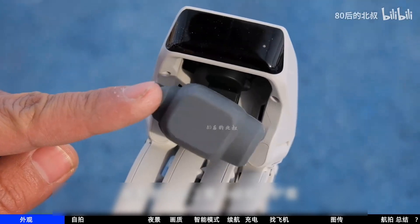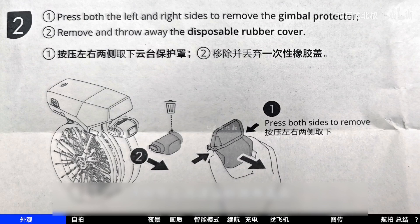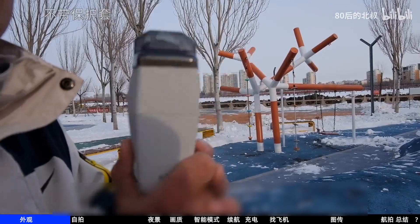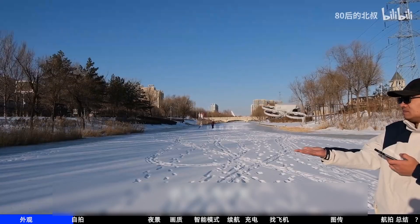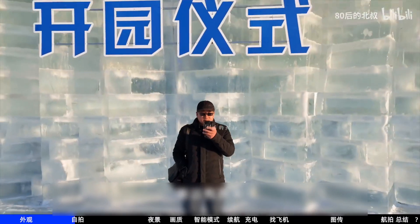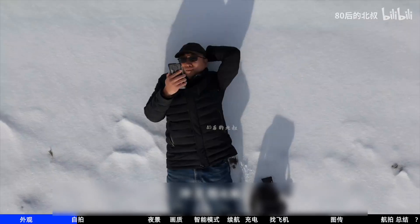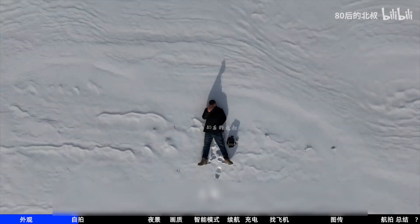Remember to remove the gimbal cover. You'll see a silicone protective cover on the gimbal — the manual says to discard it, but my suggestion is don't throw it away. Takeoff is still clean and neat. Fadeaway has heights of two, four, six, and ten meters. Rocket has four, six, ten, and twenty meters. You can also add rotation.